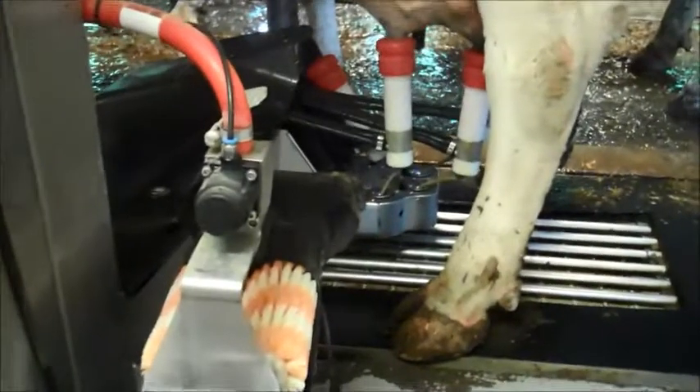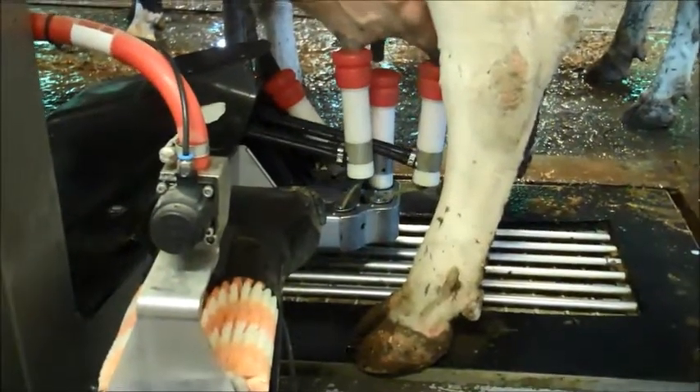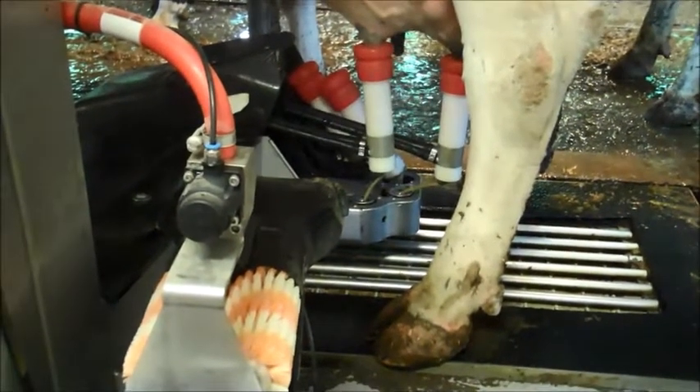Now you can see she's already got one quarter that's done, so it automatically takes the unit off. There's the second one, and then it pulls them up out of the way.